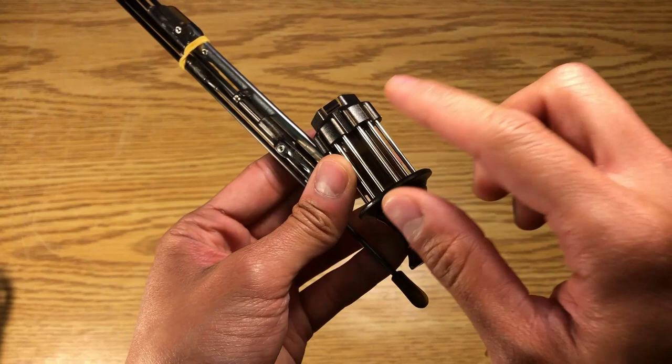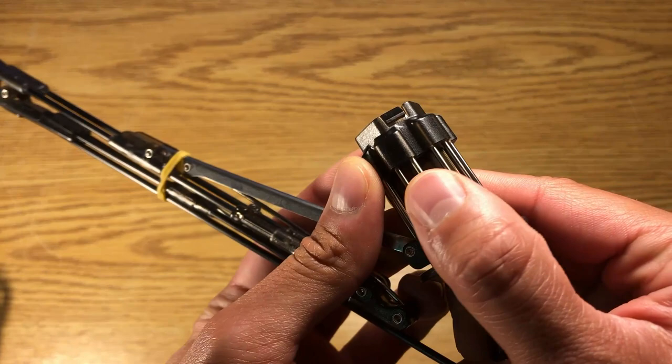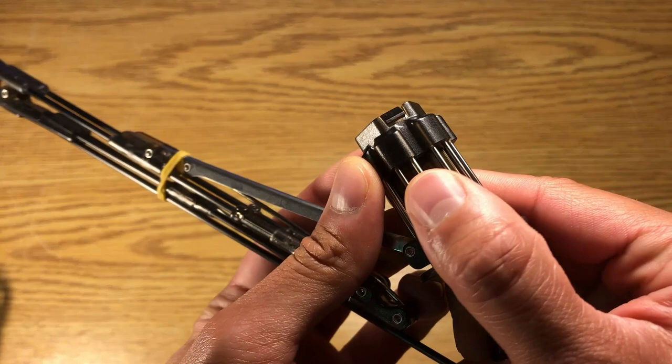It actually took a lot of time for us to figure this out. Originally we had some threaded cap on here, and we also had an idea of using a lock ring. But in the end of the day, just having a straight up plastic locking mechanism was actually the most reliable and quickest way to put this together, and we're quite happy with the results.